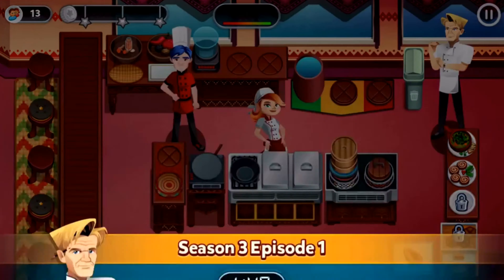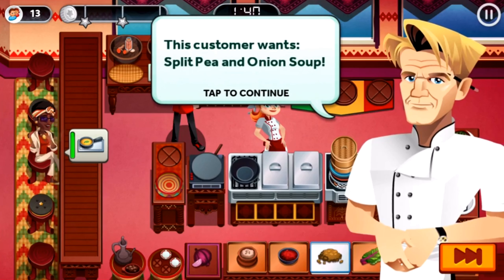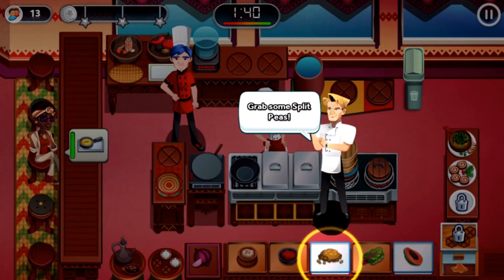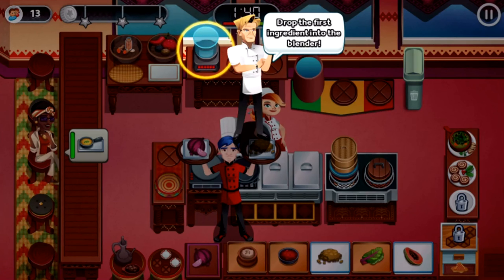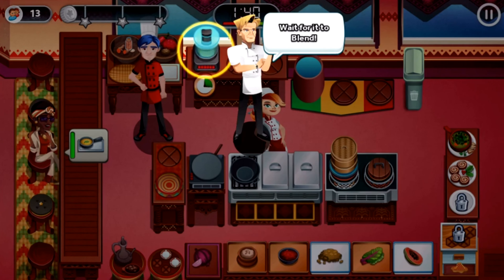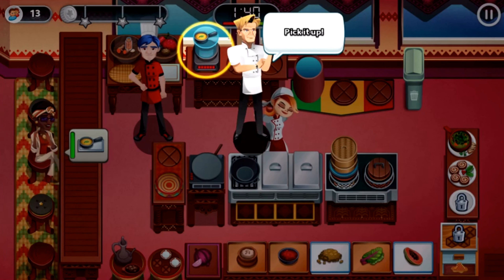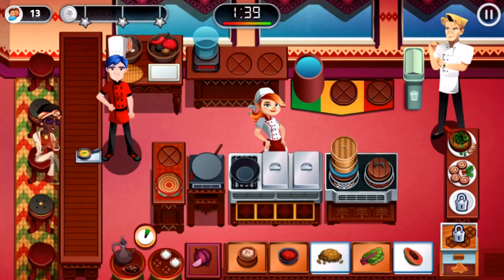We're putting onions in it too — I thought we used them for something else. The tutorial begins: grab some split peas, grab some onion, drop the first ingredient into the blender, then drop the second ingredient. I remember this routine — drop the first ingredient, then the second — same as in Prato Toscano and a couple of other venues. Oh well, never mind, let's just go.